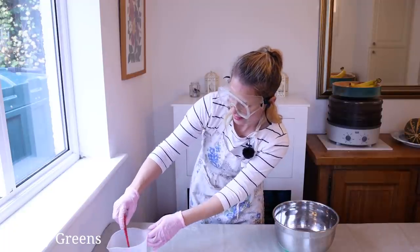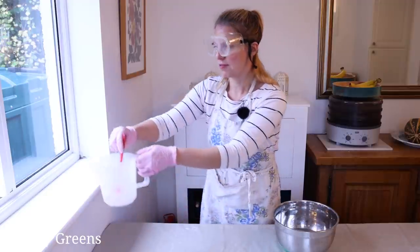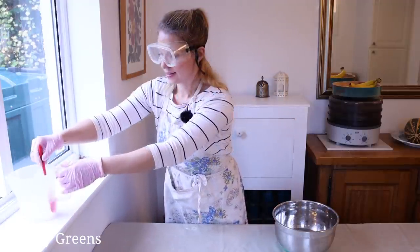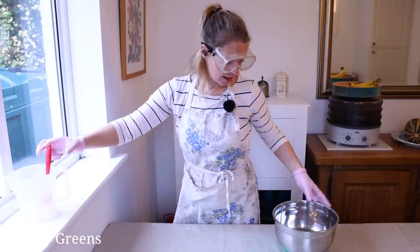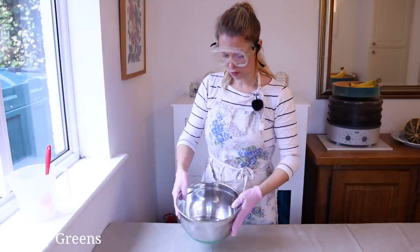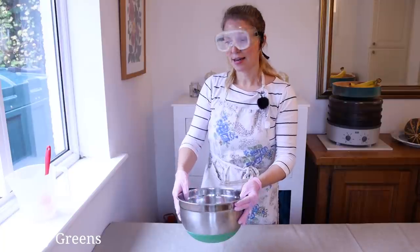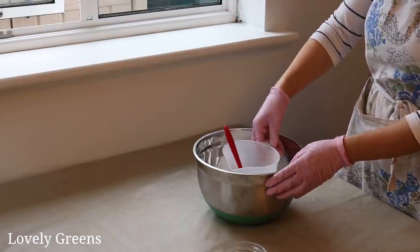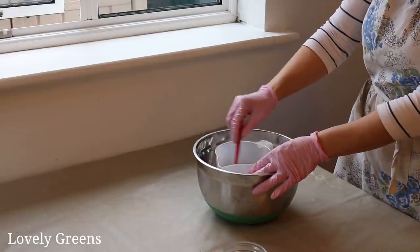There's steam coming off of it. I'll move it closer to the window. This looks pretty well dissolved. I have a bowl here filled with just some ordinary tap water, and I'm going to set the lye solution inside — that will help it cool down a little bit.